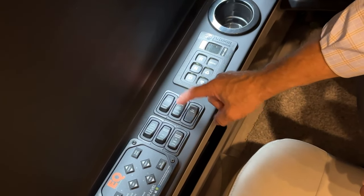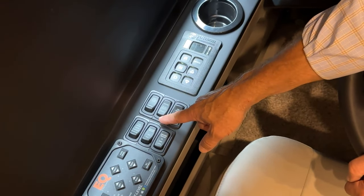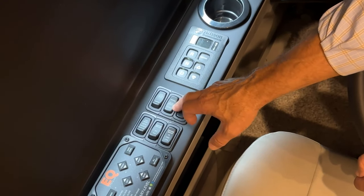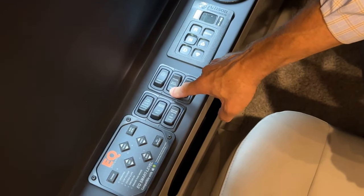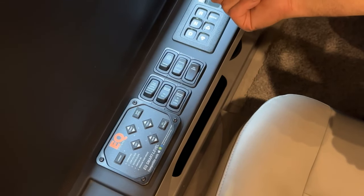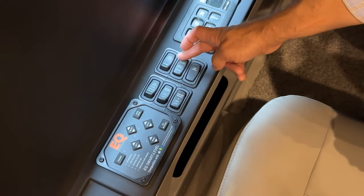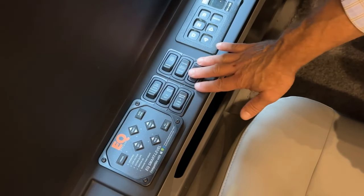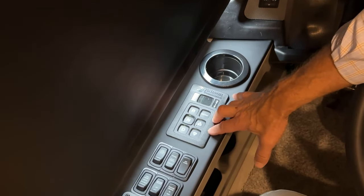This is a battery boost switch. If you get into the coach and it won't start, you can connect the chassis batteries with the house batteries by pressing and holding this button for 60 seconds. After that, turn the ignition on and there should be enough battery boost from the house batteries to the chassis batteries to help you start the engine.